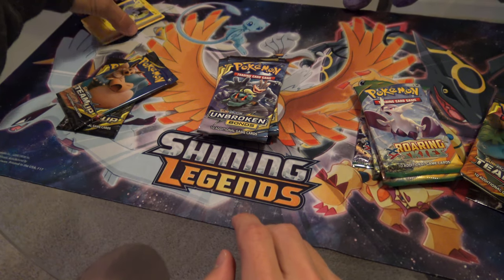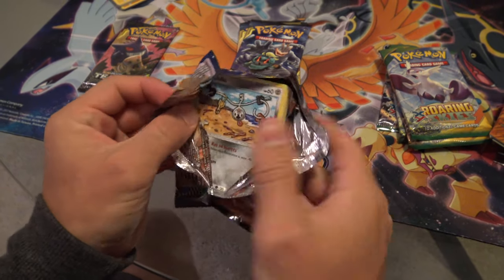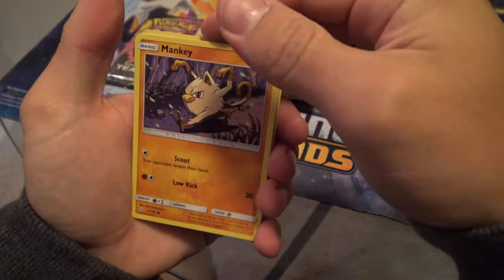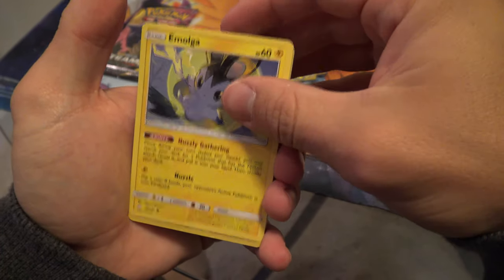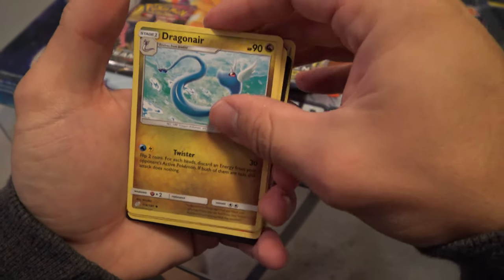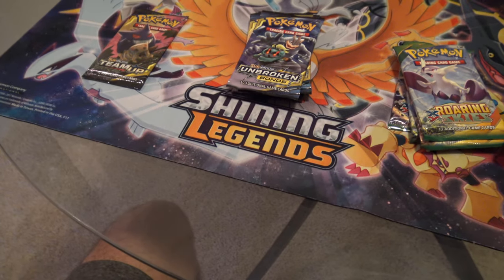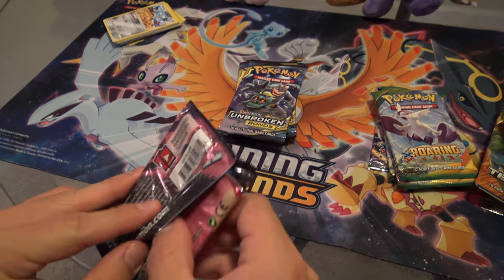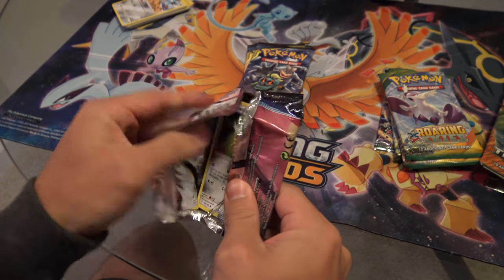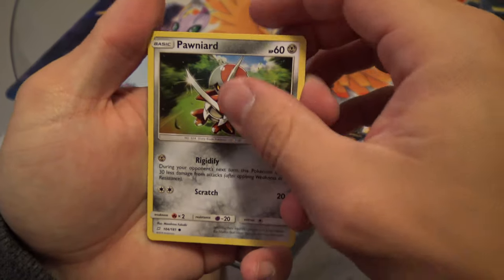Still no pulls from Team Up — we've got two packs left, hopefully the tides turn. Pack three: Klefki, Charmander, Mankey, Litten, Emolga, holographic Haunter, holographic Galvantula, Fairy Energy, Dragonair, Ingo and Emmet again, Charmeleon, and the code card. Really bad luck to start. I honestly haven't bought too many Team Up packs, so looking through my collection I'm missing a lot. Let's hope we get something new and good.